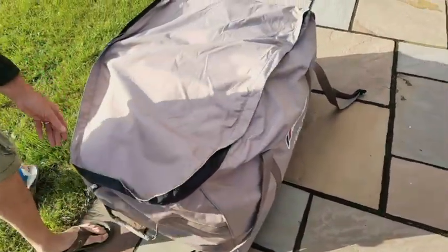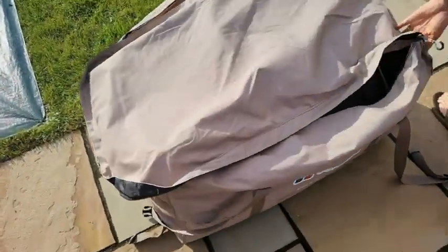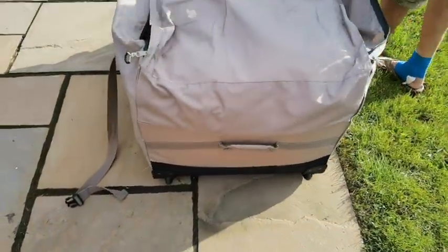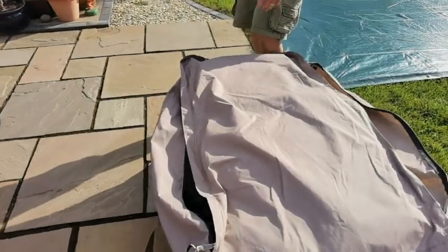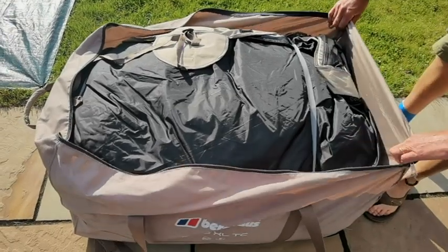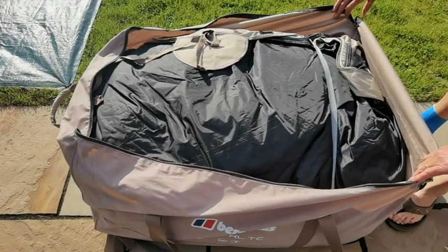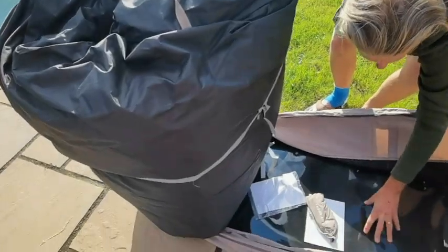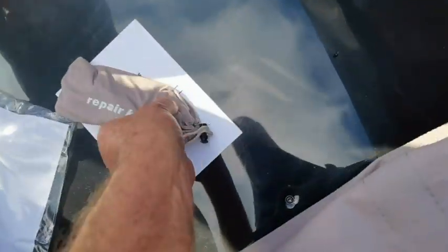It's a fair beast. The bag itself is actually on wheels at the back to help drag it around, and it's got a carry strap at the front as well - still a bit of a beast though. Inside we've found a repair kit and instructions, plus the valve.